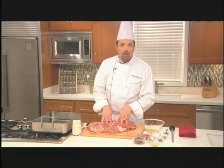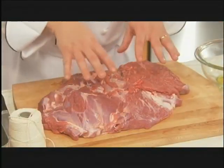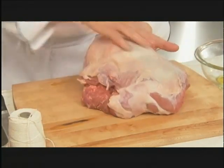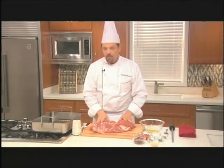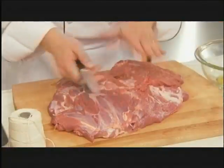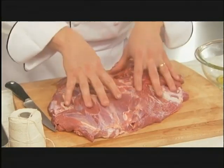The Mediterranean roasted leg of lamb begins with a boneless leg of lamb. Before we start to stuff this, make sure you've removed all the excess fat from the outside of the leg. Once that's done, simply lay the leg of lamb open on the cutting board with the inside of the leg facing up. You also want to take off any excess fat from within the leg.